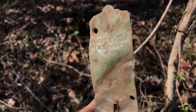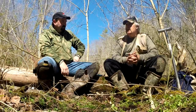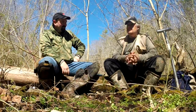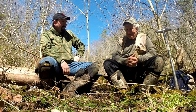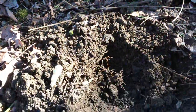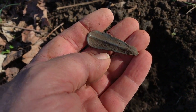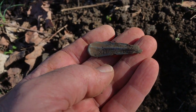We can't tell you everything we found right now because this is the second episode of this site and there will be at least one more. It's worth watching — the best is yet to come. That's a nice find here — part of a spoon or fork handle, just the top part of it. I found a spoon piece with the shell pattern on it not far from here; that may be part of the same spoon. That's an oldie.